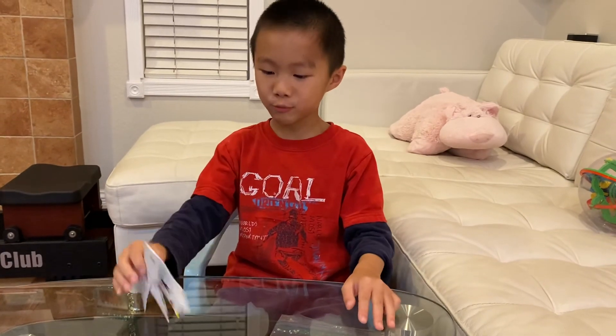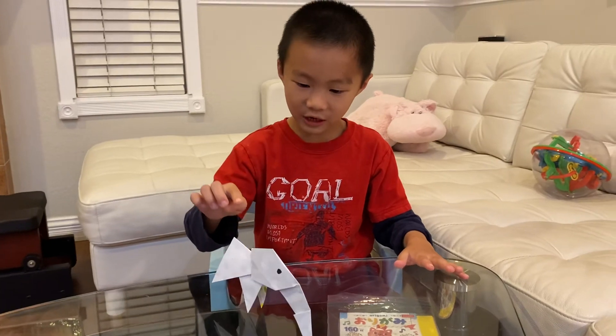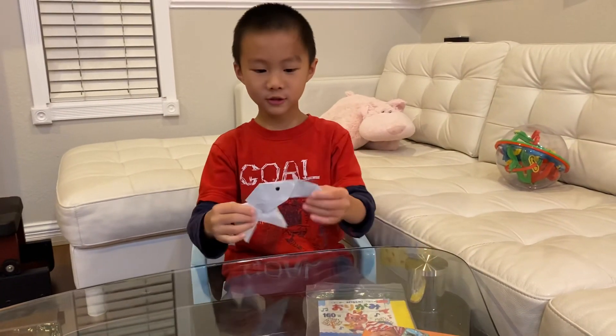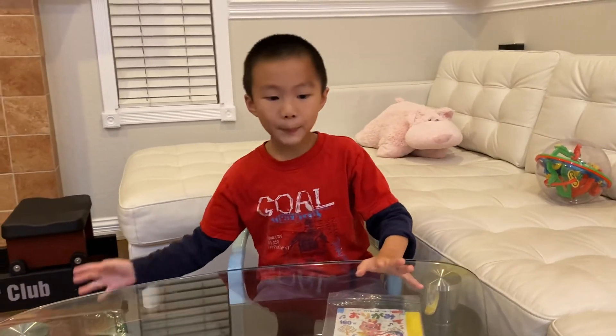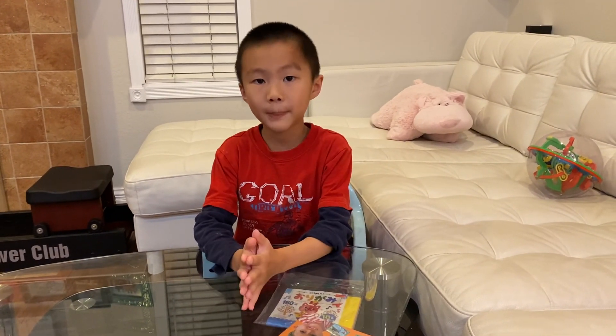I came up with an elephant that stands, and when you nudge it, its head falls. Hope you enjoyed this video — if you like it, please give a like. Bye bye!